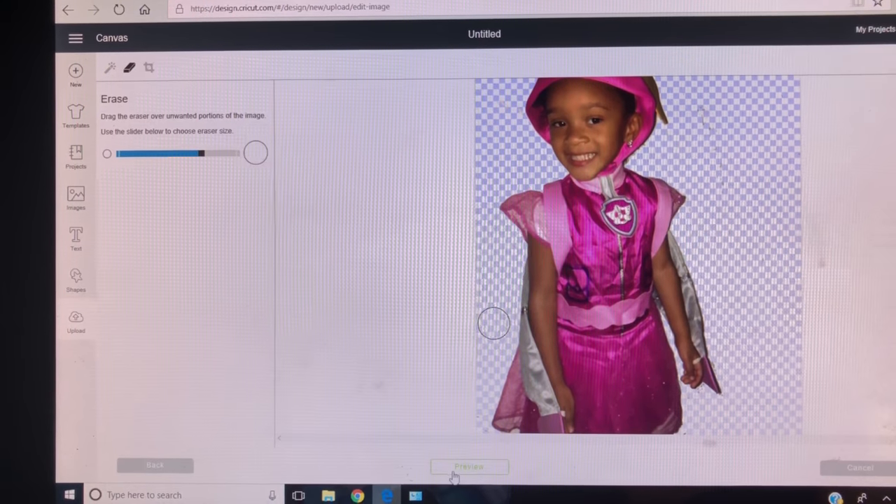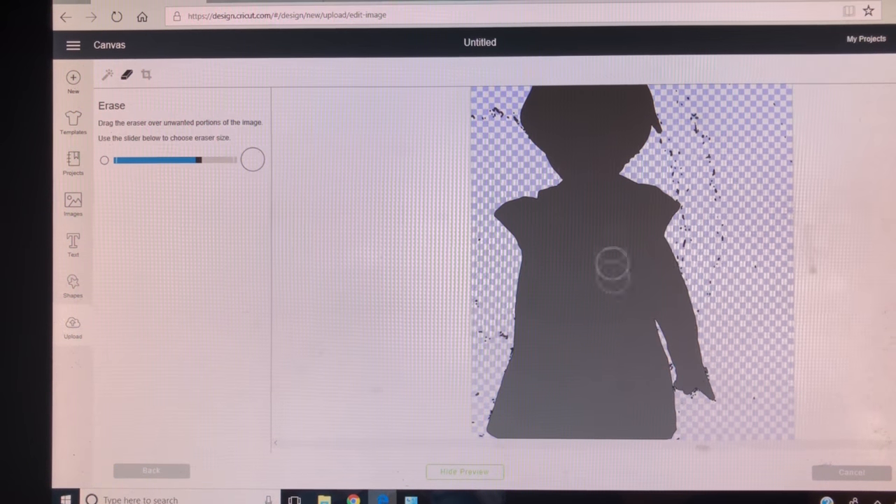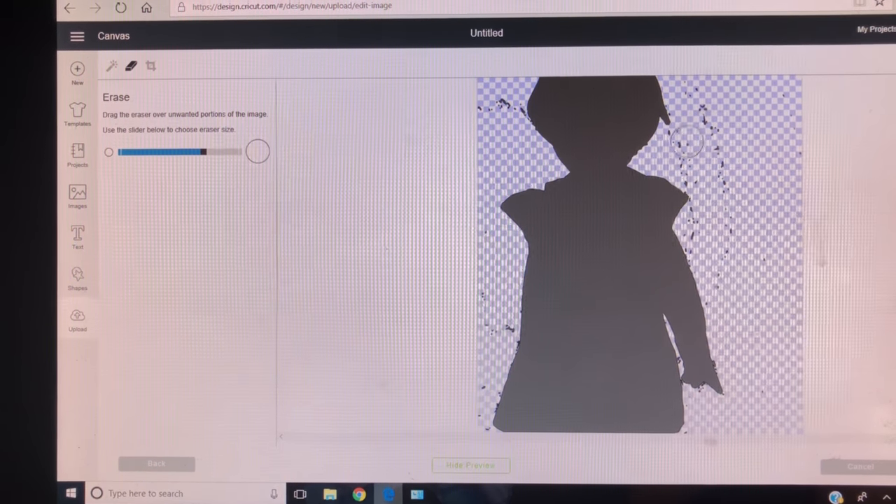Just get as close as you can without touching the picture. You can always double-check what you have left to remove by pressing preview — you'll see all of this stuff. And then you just click on it.